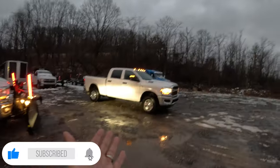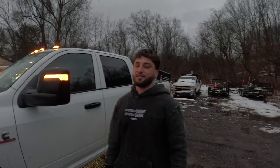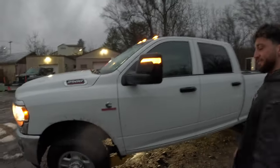Over here we've got my boy Anthony with Excalibur Landscaping. I'm about to go on vacation and he's going to take care of my snow route while I'm away. What's going on Anthony? He's got the turbo diesel Cummins, 2500 — he's a Ram guy like me. Let's go.